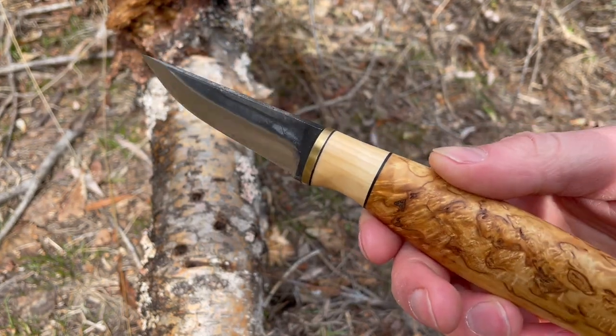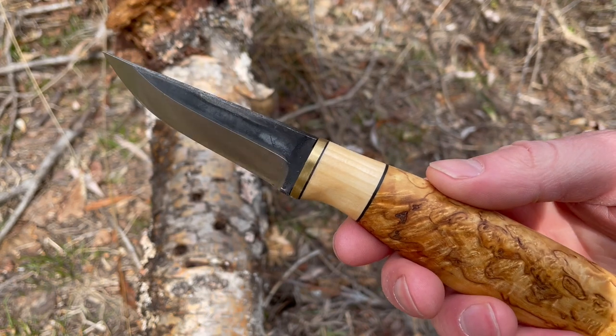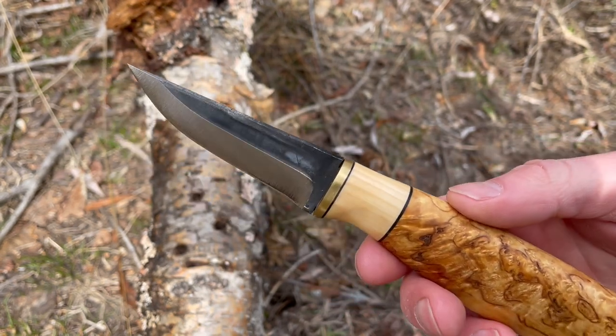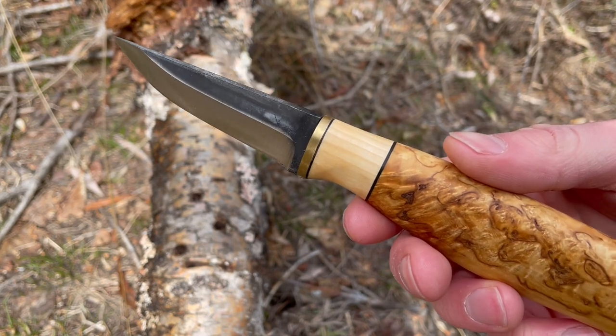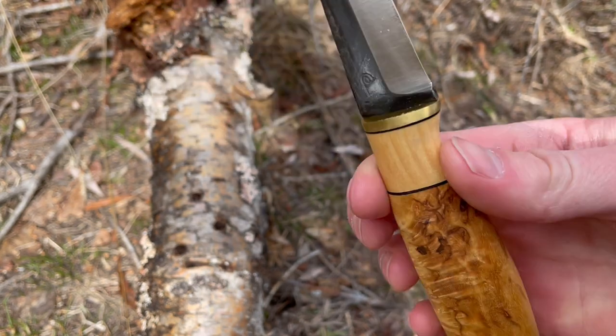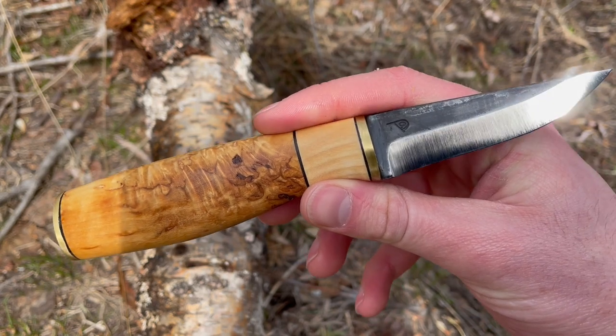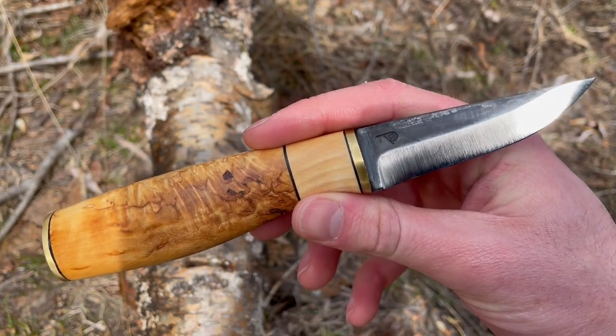How's it going? This is David from bushcraftcanada.com. Just got another nice little blade to show you guys today. This is the Polo Pucco 75 in carbon steel by Breezer. Very nice little blade. We just put the stainless one on last week and now we just got the carbon one to go on.